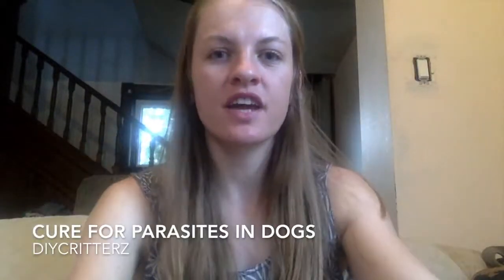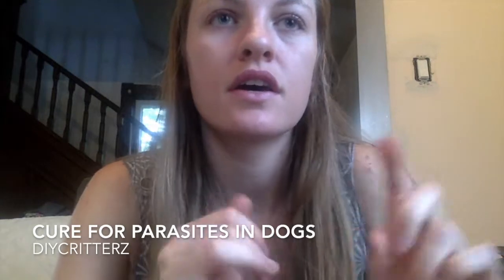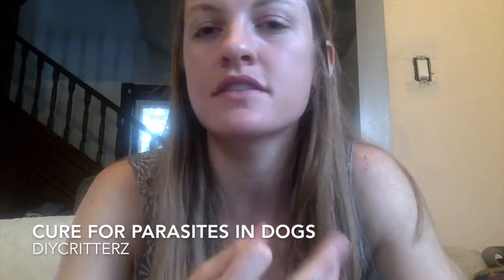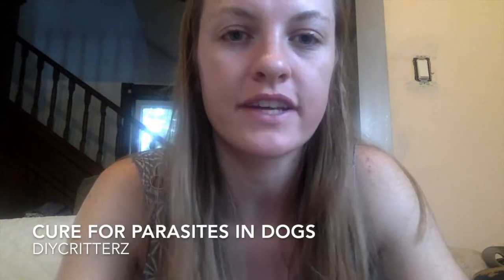Hi everybody, welcome back to my channel. Today is a video about how to cure fleas, ticks, parasites, ringworm, tapeworm — any kind of parasite really that's in your dog.